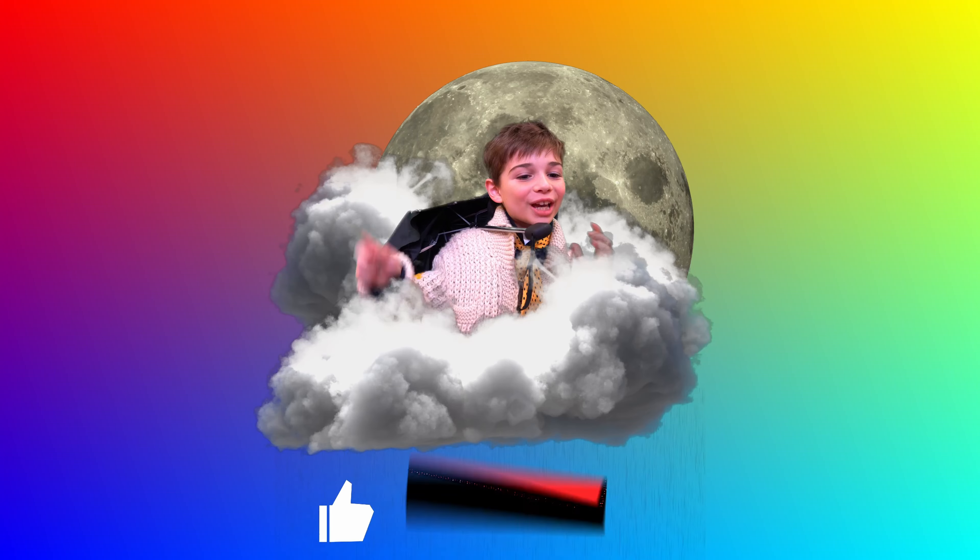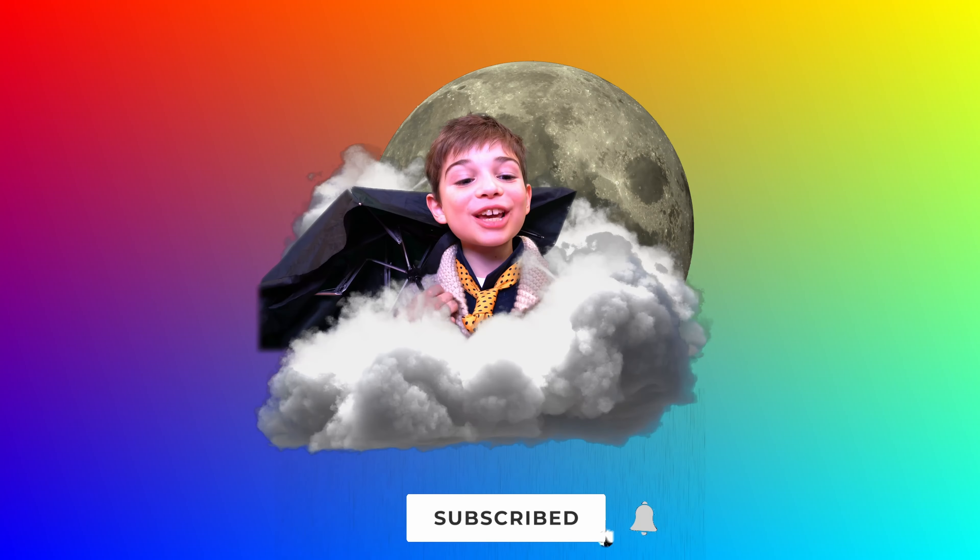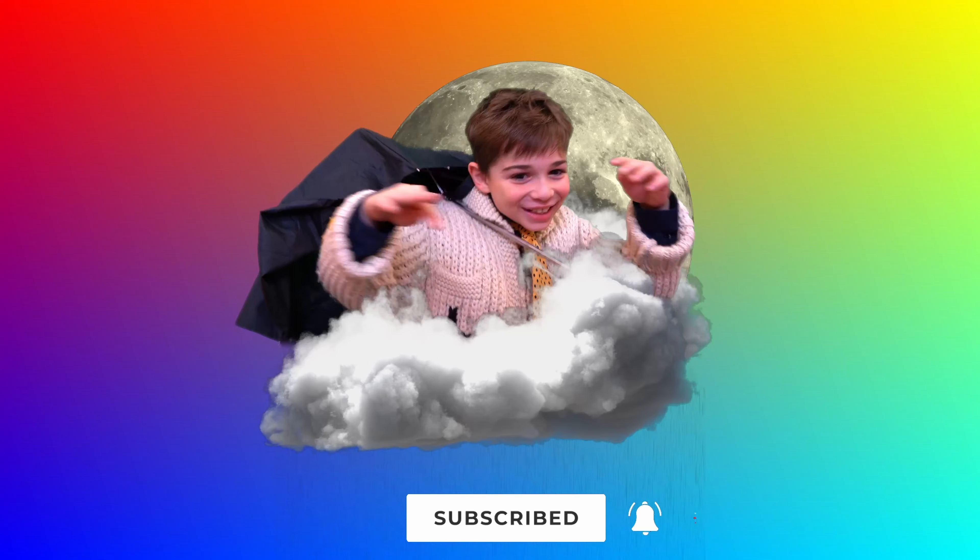Don't forget to like and subscribe to our channel, Dream Team Kids! Bye everyone! See you next time! Bye! Bye!